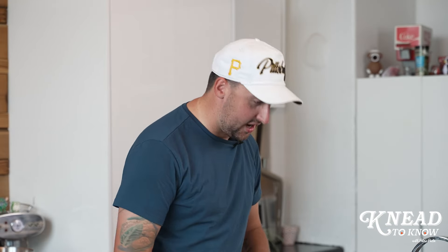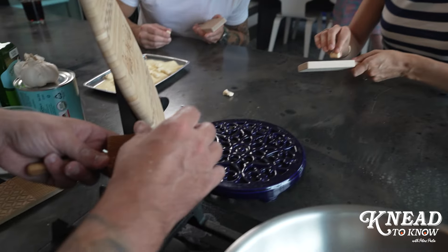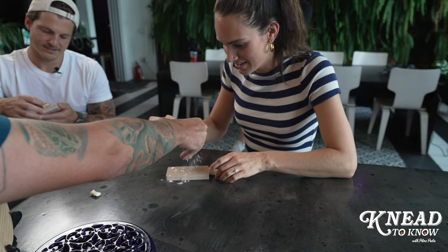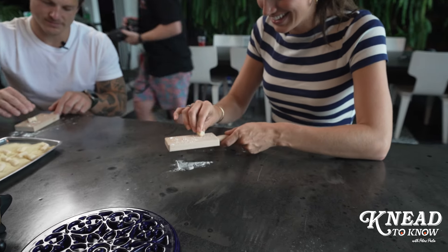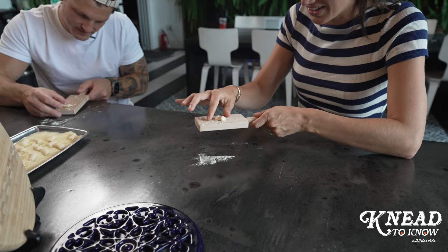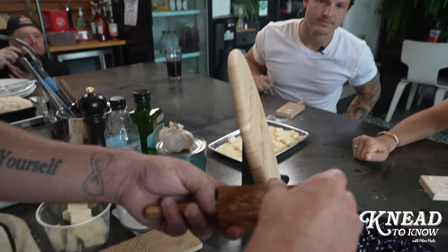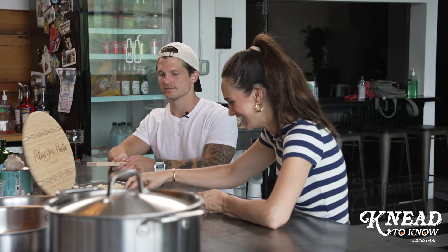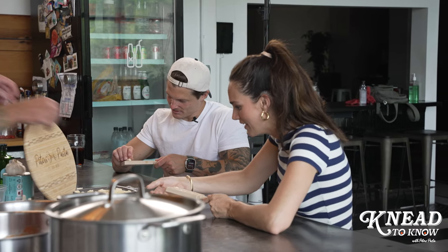We're going to toss these gnocchi over — they're going to be a little softer than you think. You want to kind of push it down but not too hard, because they're soft and will stick. Just push it down a little bit. Put a little flour on there if it sticks. I kind of push it down on the three-quarter end of it and then just use my thumb to roll. That's not bad — it's truly an art.